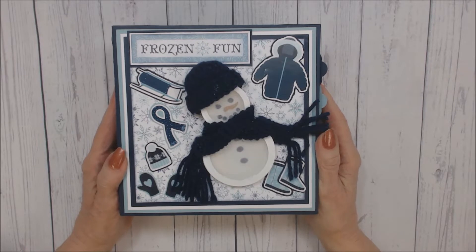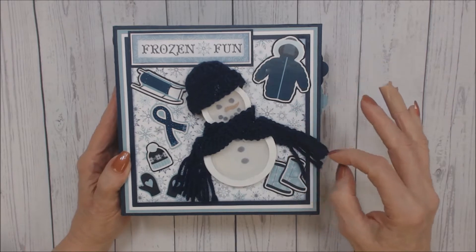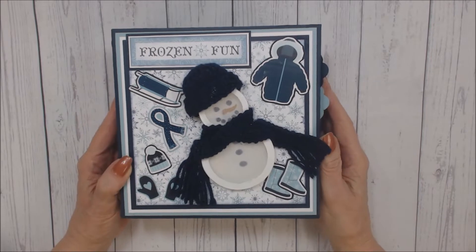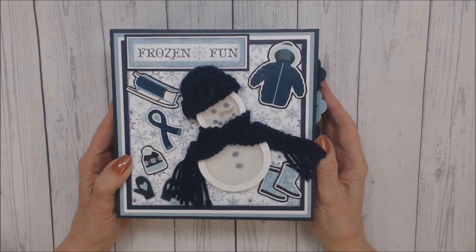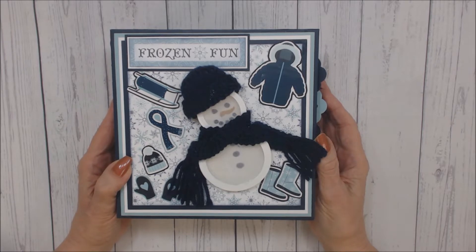Hello everyone, it's Darlene from Scrappin', Stampin' and Inkin' by Doherty. Welcome to my YouTube channel. Today I want to share with you a winter-themed mini-album that I created with Winter Magic by Echo Park.